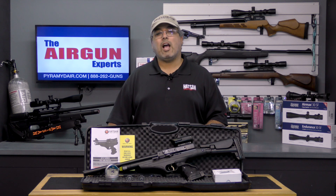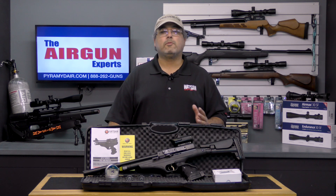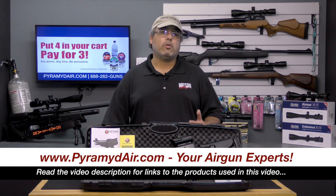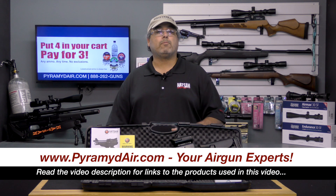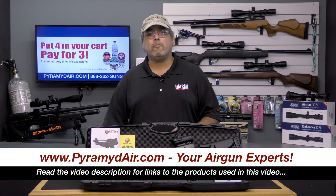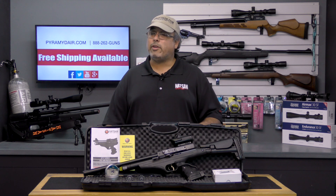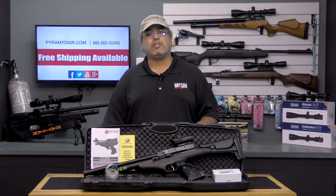I'd like to take a moment to thank Hotzon USA for providing our review product today and Pyramid Air for sponsoring Airgunweb in these videos. Please be sure to take a look at the video description for more information and links to the products used. When you're ready to make your next purchase, make it over at PyramidAir.com and let them know that Rick sent you. When you're looking for honest, real world airgun reviews, think Airgunweb — we tell you the facts, not fluff. I'm Rick Utsin with Airgunweb.com, thanks again for watching.